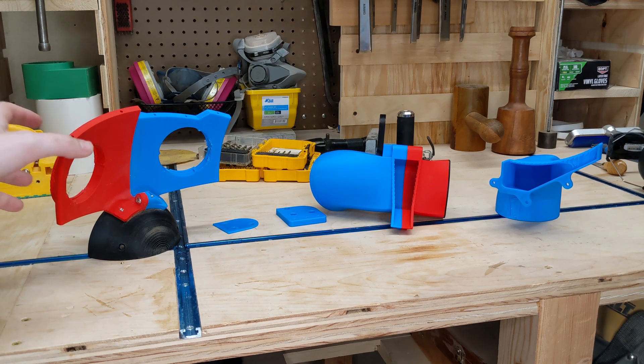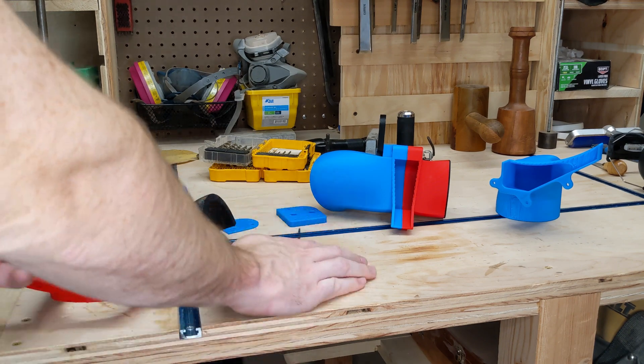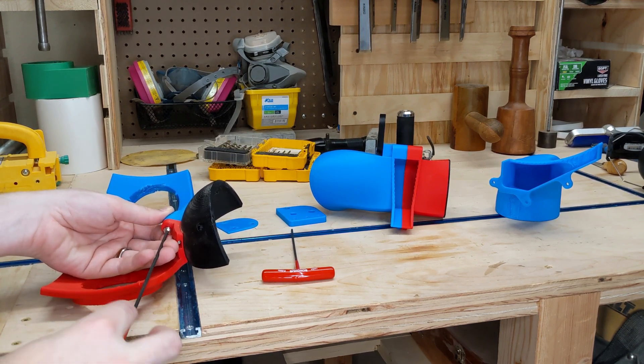So yeah, that's how bad I am at product design. It took four iterations and I don't think it's quite there yet, but it's functional. I guess all that's left is to recoup the hardware.